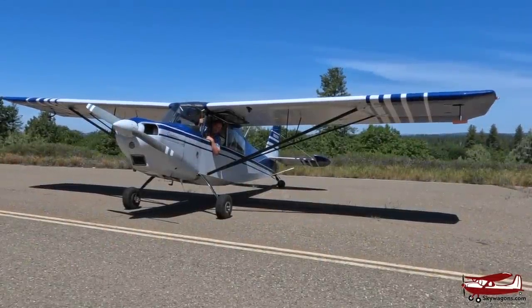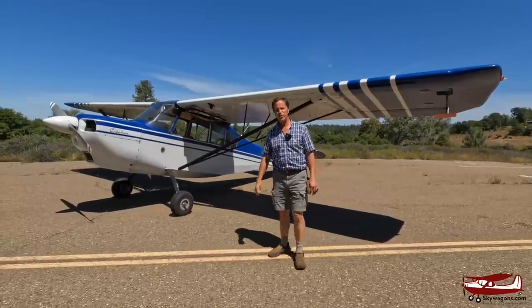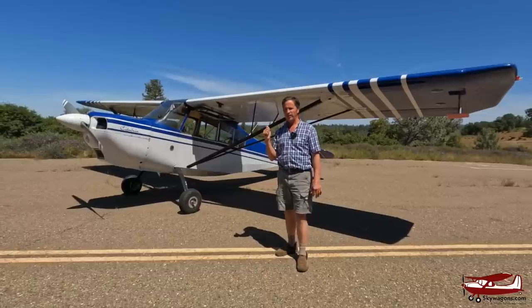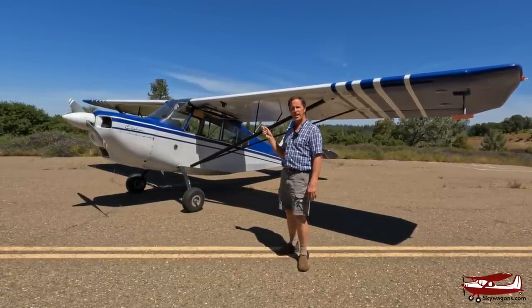Hi, this is Mark from Skywagon University. Today we're going to have a quick look at an American Champion Citabria GCAA.